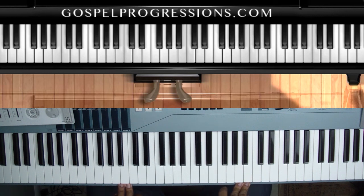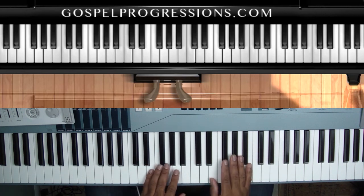Hi, this is Chris Moses with GospelProgressions.com. Today I want to do a quick tutorial on the song 'Awesome' by Charles Jenkins. I'm going to go over the entire song — it's four chords and I'll make this really quick. I'll also show you some substitutions. Everybody knows it, but if you don't, it's in the key of E.